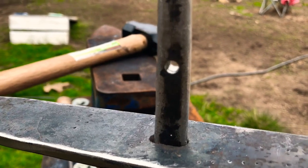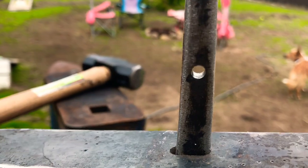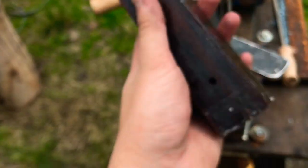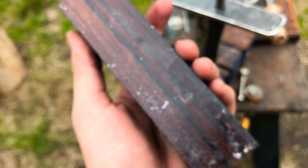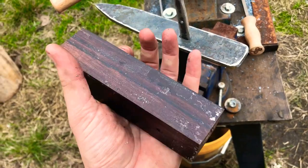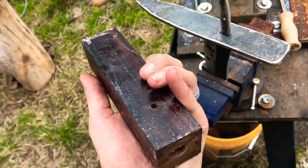That was a complete guess where it was going to turn out, and holy fail, it was in the middle. Now it's time to throw this block of Bolivian rosewood onto the lathe and get a general shape out of it, so let's do it.